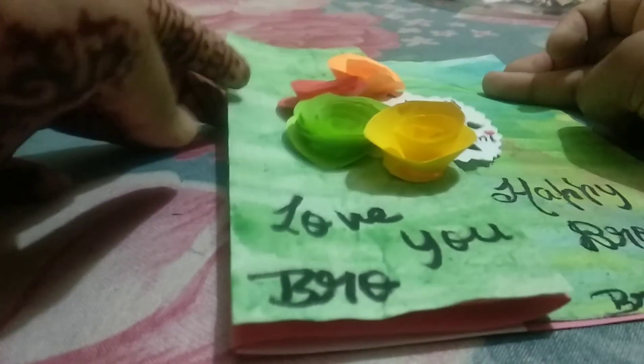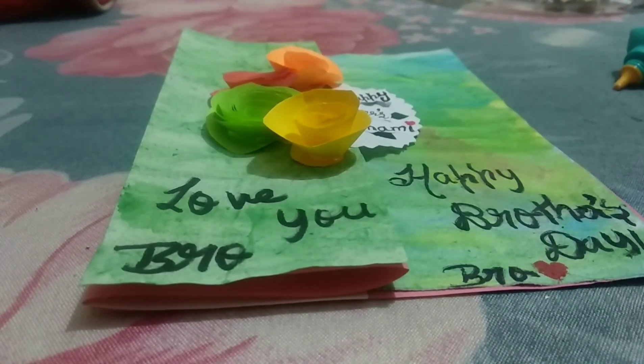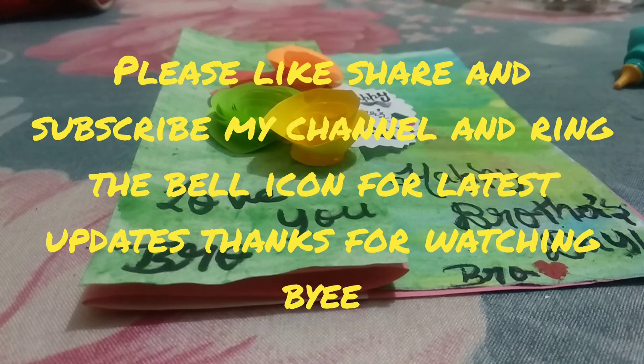I hope you like this! If you do, please like, share, and subscribe to my channel, and don't forget to ring the bell icon for latest updates. Please support me, guys. Thanks for watching, bye!